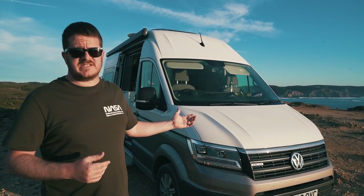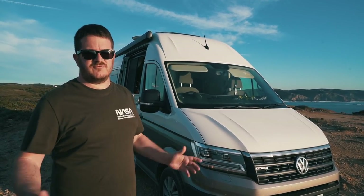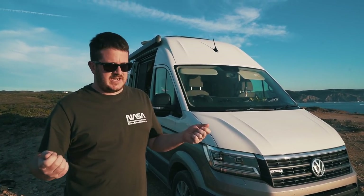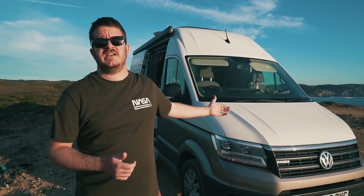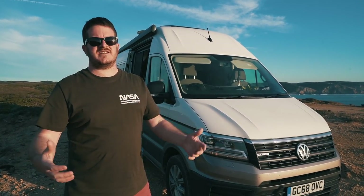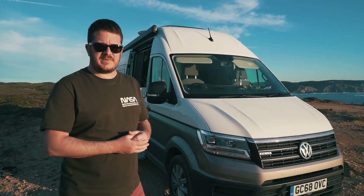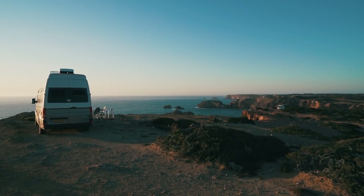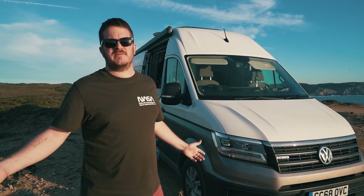They also do the Grand California in a 600, which is linked in the description below — we've already done a review on that. But what's it like to drive? It's really straightforward and easy. It's a fully automatic gearbox. It's a 3.88 tonne vehicle, so if you don't have a C1 licence you can't drive it. The upside is it has around 500-plus kilos of payload, which is more than enough. We've done over two and a half thousand miles in this van and it's been a breeze — it just eats up the miles effortlessly.